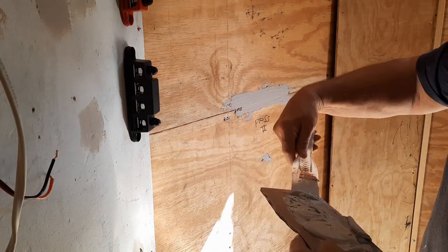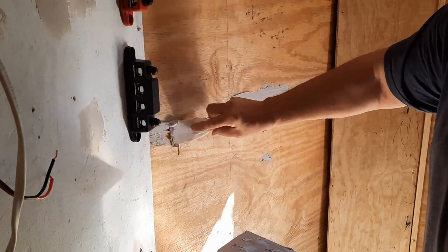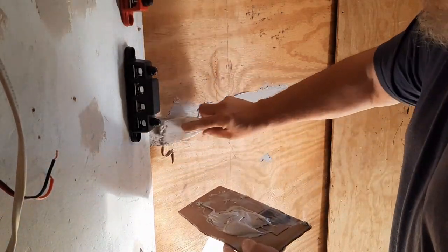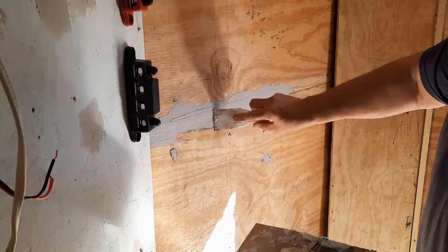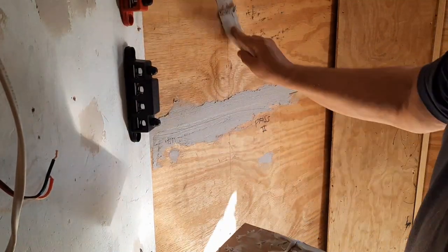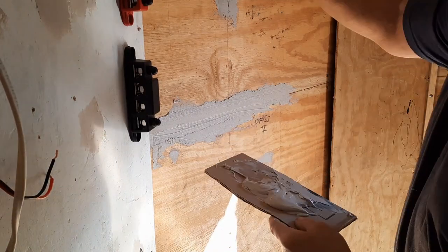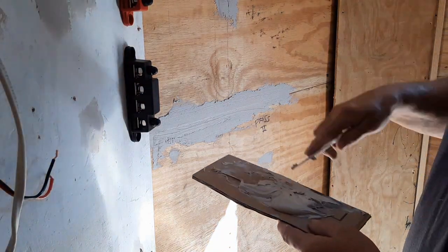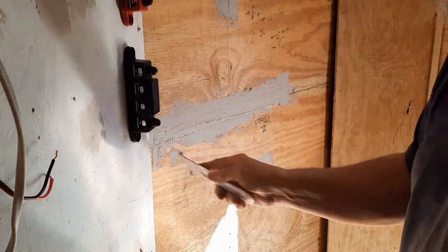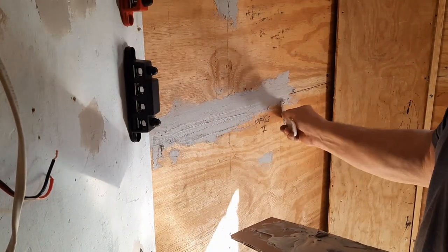I'm just going to smooth it a little bit. I'm going to come back with the belt sander just to knock any high spots down. That's smoothing it a little bit. I'm gonna hit it with a belt sander — I'll take it all down.